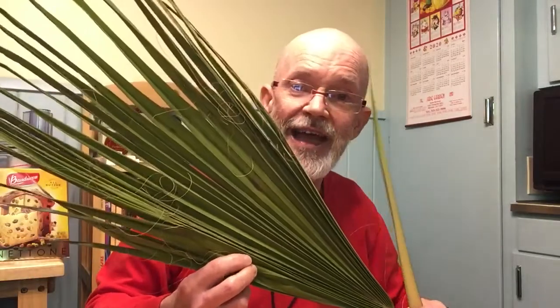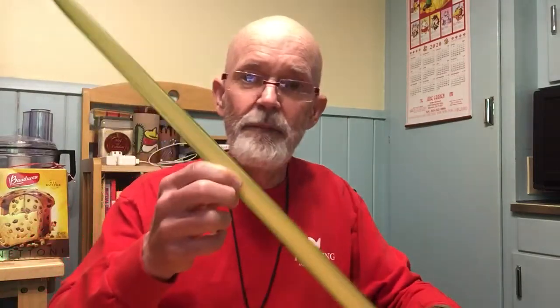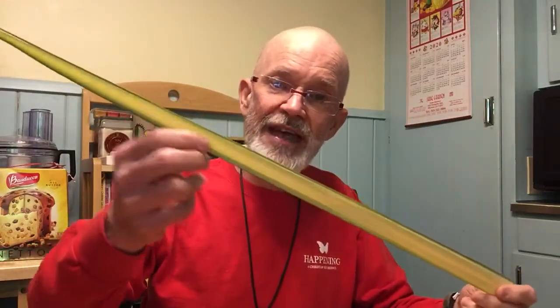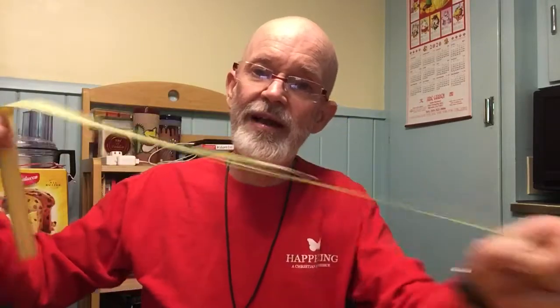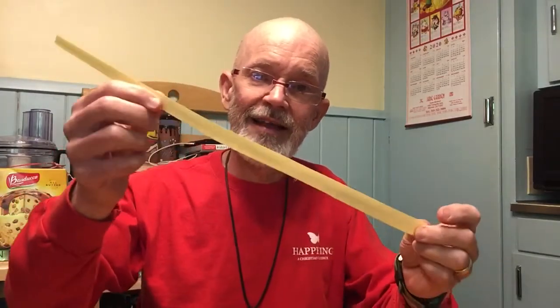Most of us know these — these are the palmettos, and that's kind of what they look like. Those grow around here in the swampy areas, but when you get those and strip them apart, they make these long kind of spears like this. There are rigid edges at the sides that make it hard to fold, so you can take your fingernail and pull and strip that away — you do that for both sides — and you end up with something rectangular like this.